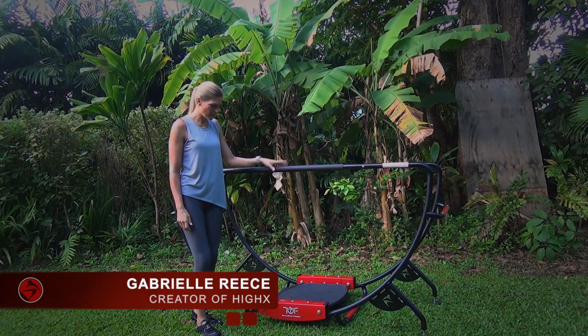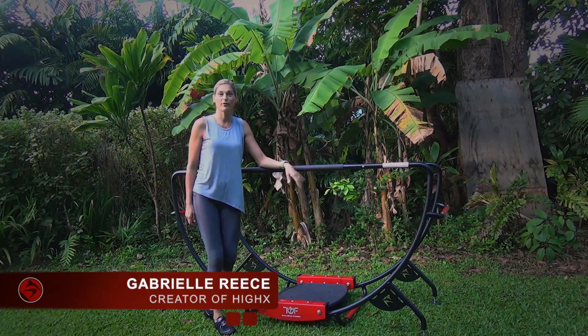Hi, I'm Gabby Reese, and I am here to talk about the Total Wave Fitness Machine.